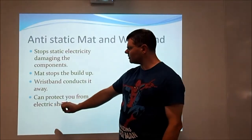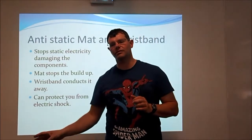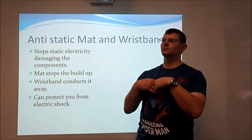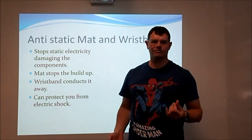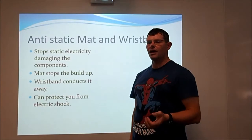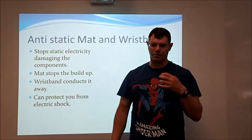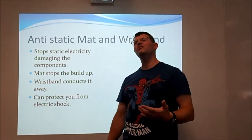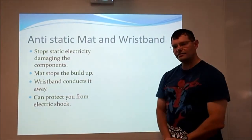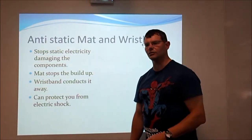Some wristbands go into a power socket. The good thing about those is not only do they conduct static electricity away from you, but should your machine give you a massive electric shock — 250 volts or whatever power supply you have — it will hopefully conduct all that electric shock away from you before it reaches important parts of you like your heart and brain. So it can protect the computer and also protect you. You should always wear them when doing any maintenance or installation on a computer.